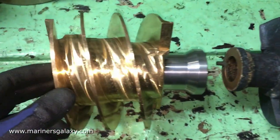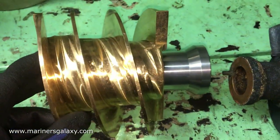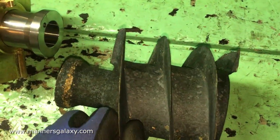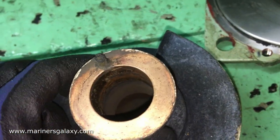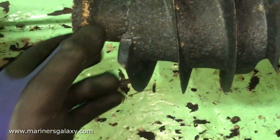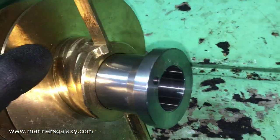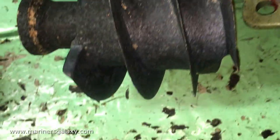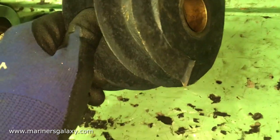Let's compare: the new rotor we have as a spare is thicker, whereas the old one has gone down considerably in both thickness and diameter. The old piece is now scrap — we have to use the new spare one. You can actually see the difference in how much wear has happened in this rotor over time due to usage.